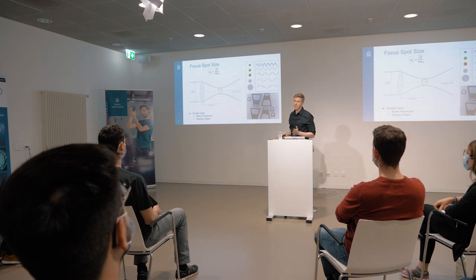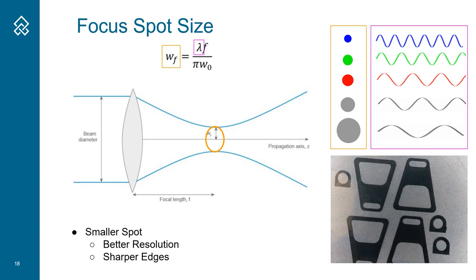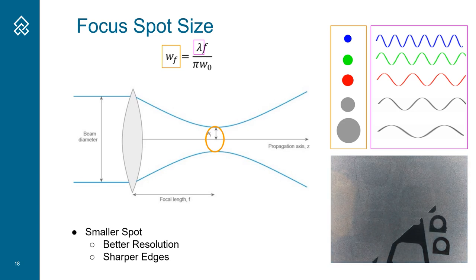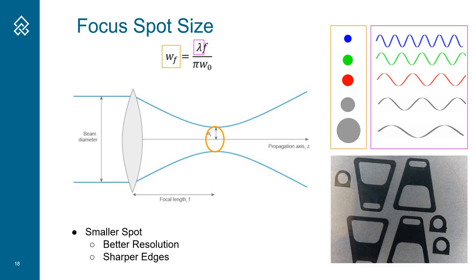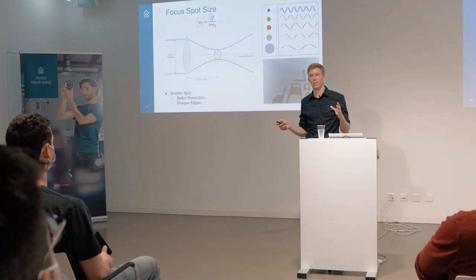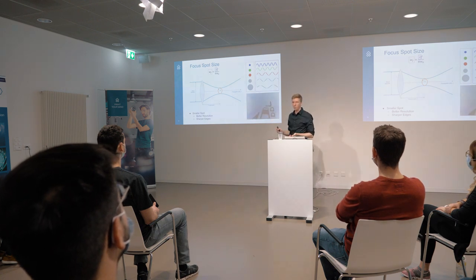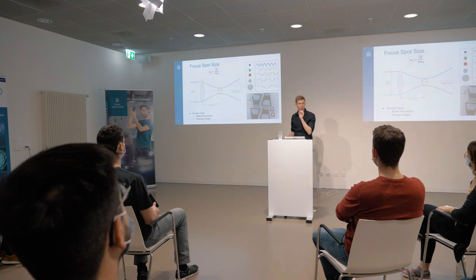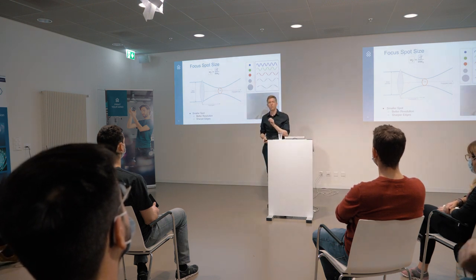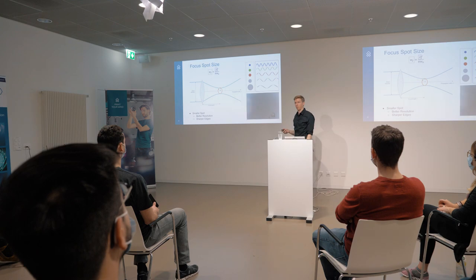Having such long waves has other implications as well. Basically, the shorter a wave, the easier it is to have a really small focus spot. You can see the mathematical formula here - if you have a very short wave, it's much easier to have a small focus point. If you have a really long wave, you get a larger focus point. Why would you want to have a small focus point? It's like drawing with a pen or with a brush. With a pen it's much better - you have smaller resolution, sharper details, and also sharper edges. Your part quality will generally improve if you have a smaller laser spot.